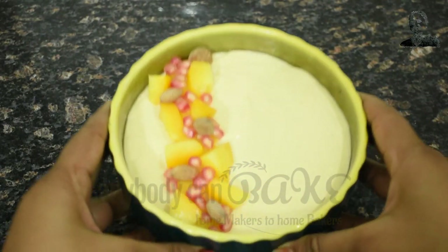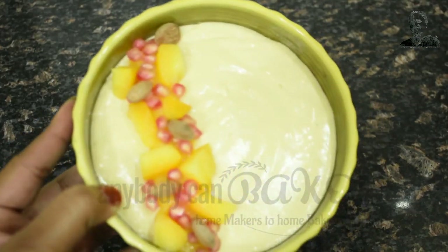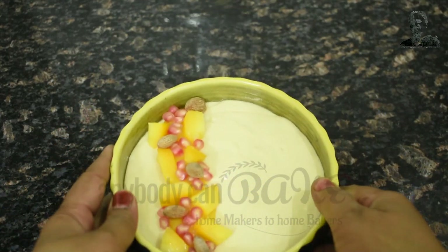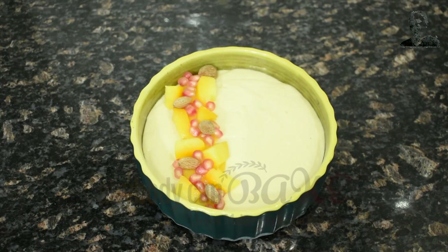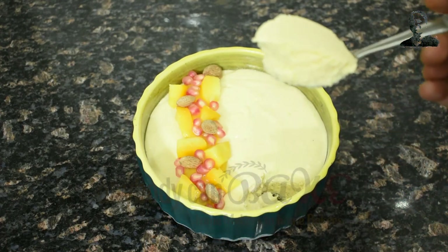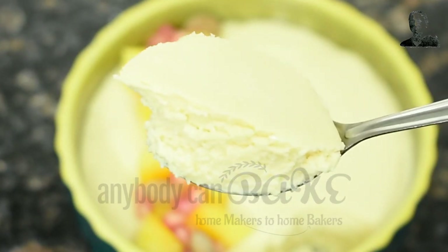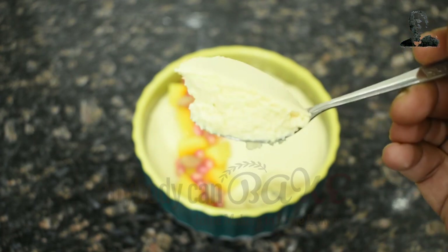This is how our baked curd is looking — it's perfectly set. I have decorated it with some chopped mango and pomegranate. Let me show you the texture now — I am going to scoop it out. Look at the texture — it's just like your baked cheesecake.